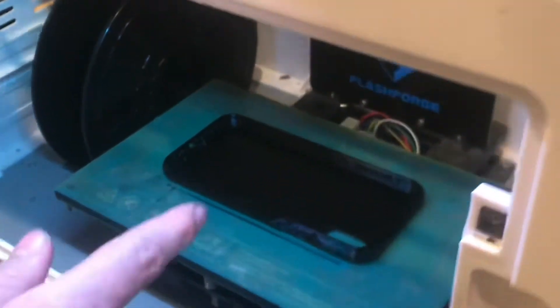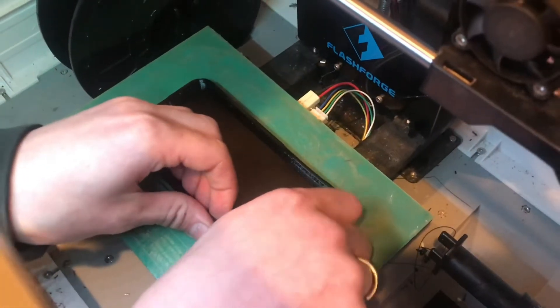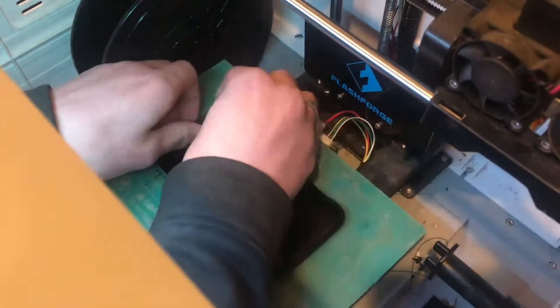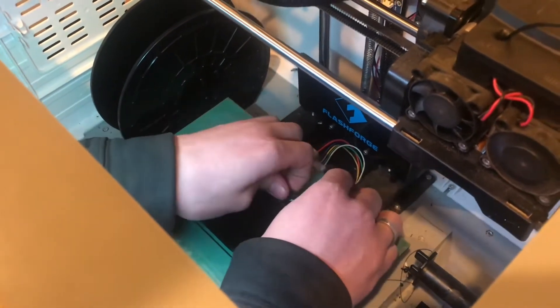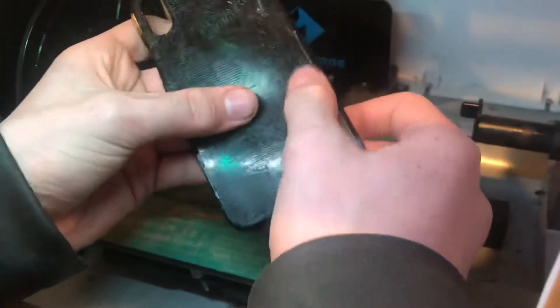It just finished and that's a nice looking case. Now let's take this out. It's amazing you can just pull off these flexible prints. It's always best to take it off the print bed while it's hot because once it cools down it gets really tricky to pull off. It's really amazing how this stuff flexes.